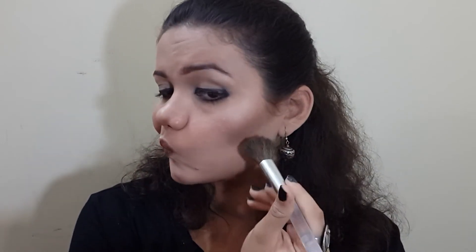The translucent powder has been sitting for a while now. I'll take my large powder brush — you can also use a sponge — and dust it off. You can see the mistakes have been corrected thanks to baking. The contour is quite sharp now so I'll blend it a little more to soften it.